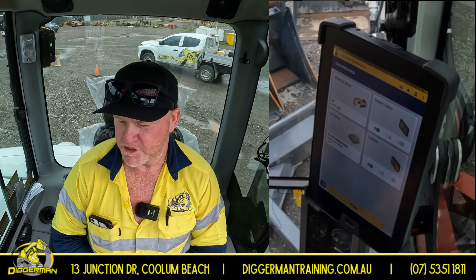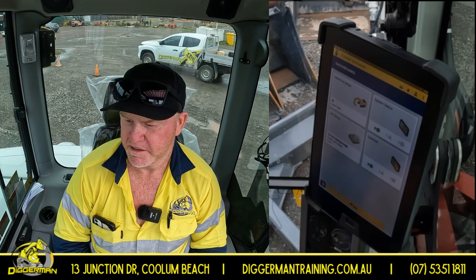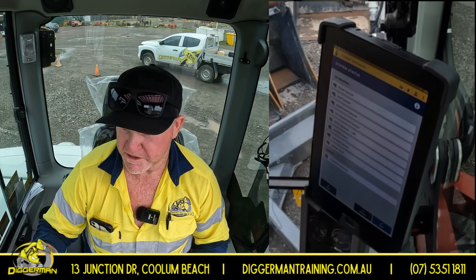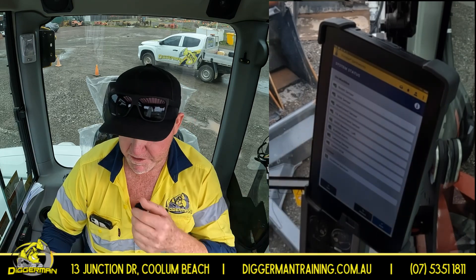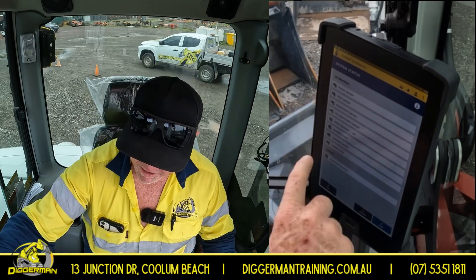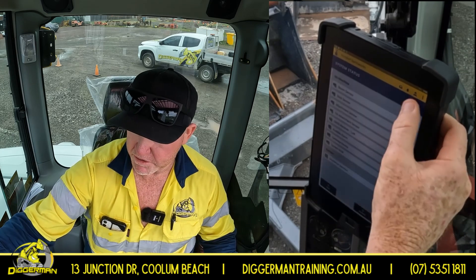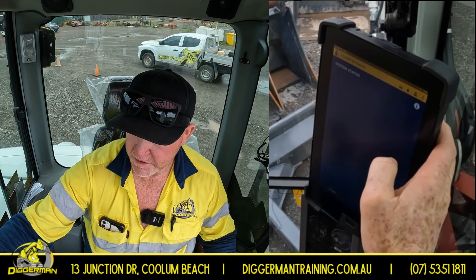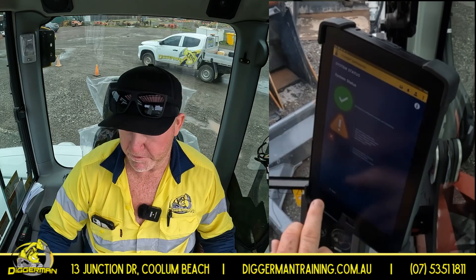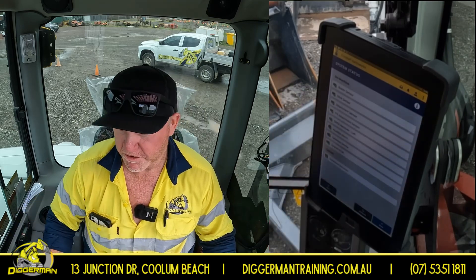First thing, once you fire your machine up and your monitor, you'll come to this screen here. System status is the first thing we want to go into — this is where you're going to check all your sensors, your left and right receivers, calibration, and everything is working. You obviously want to see a green tick in each one of those areas. If it's not working, it'll come up with an orange exclamation mark or red cross. That's where you need to do further investigation and check what's going on. Once you've done that, check all that for your green ticks.